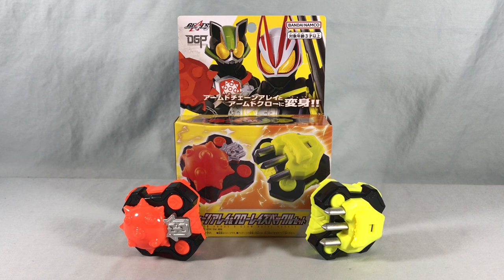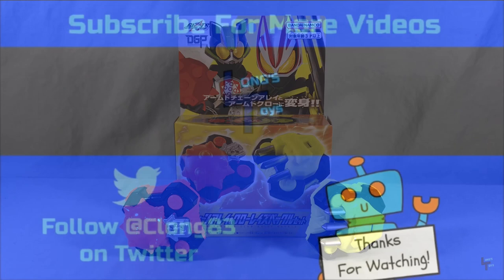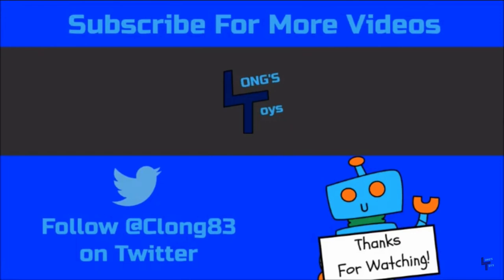But regardless, definitely get yourself a set of these — whether you decide to go with the Gashapon, the Candy Toy, or this DX set. I definitely think Chain Array and Claw are really fun buckles and definitely worth adding to the collection. Let me know what you guys think in the comments below. Please like, share and subscribe. Hope you guys enjoyed this video, and as always, thanks so much for watching. We'll see you next time.